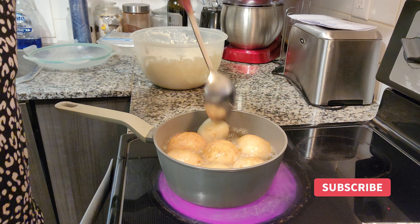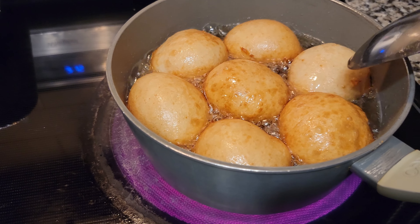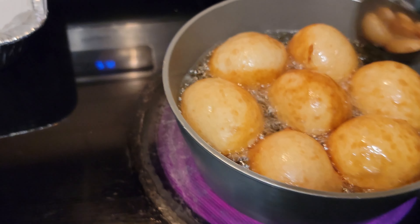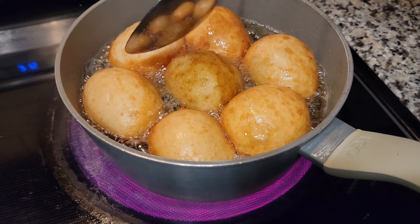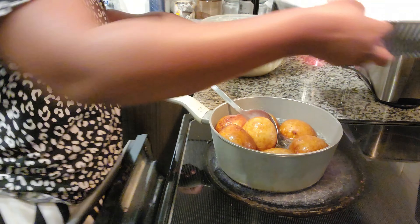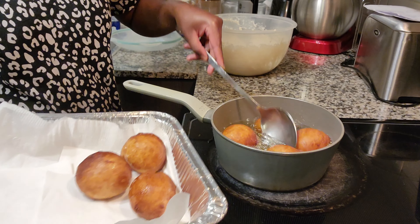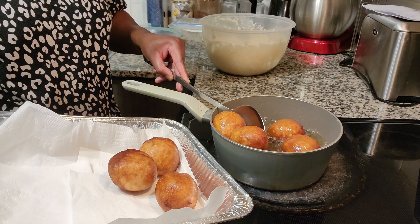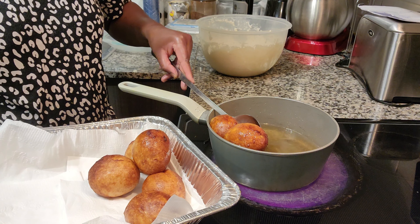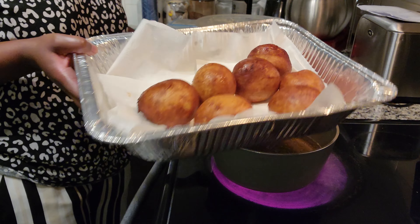The mandasi is coming up into shape nicely. Fry them until golden brown — I'm turning them around until both sides are done. Please fry them at low to medium-high heat. They seem to be ready — I'm happy with the golden brown color. I'm going to repeat the same thing until all the dough is done.